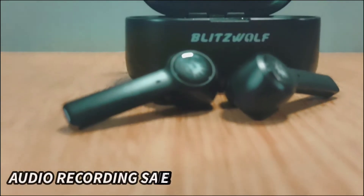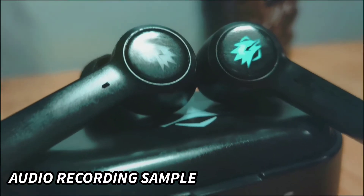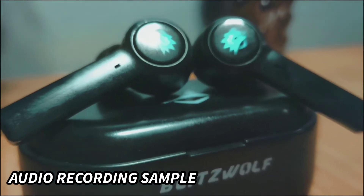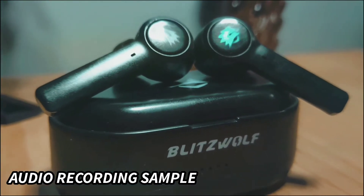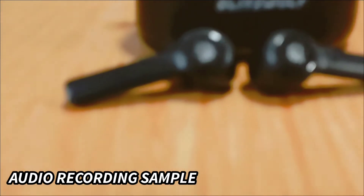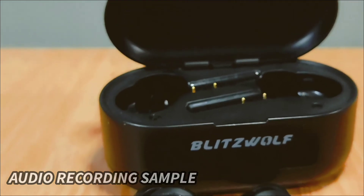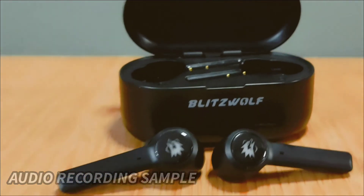This is a sample audio recording using the BWFL-B2 Bluetooth headset. I am using the recorder app on my Android phone and forced a switch to the Bluetooth microphone using Lesser Audio Switch. I hope this picks up well — let me know what you think in the comments below. Thanks.